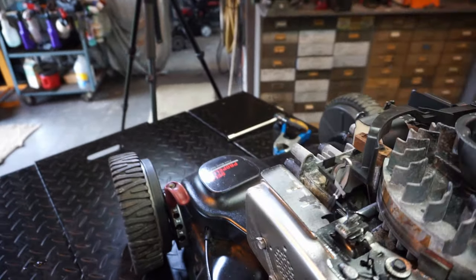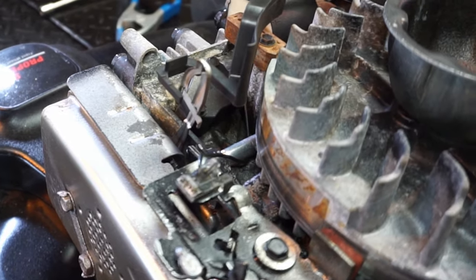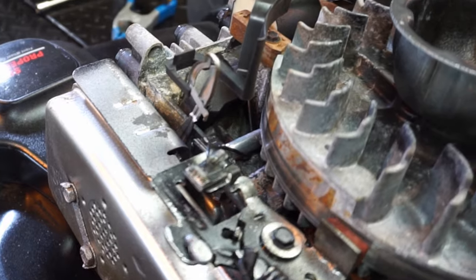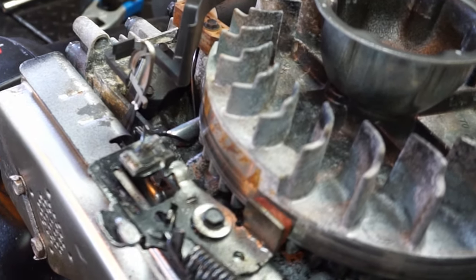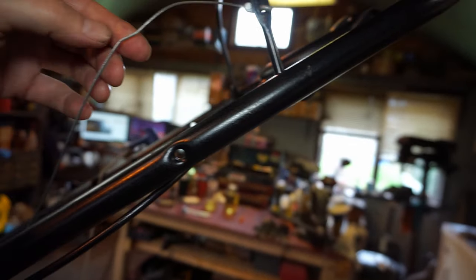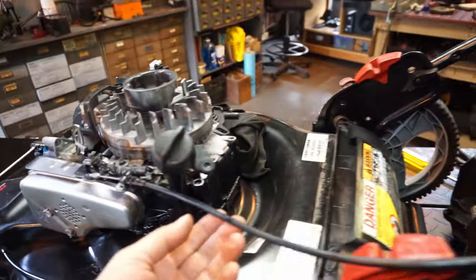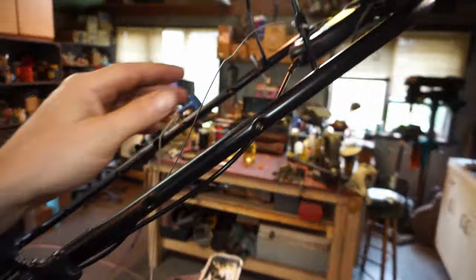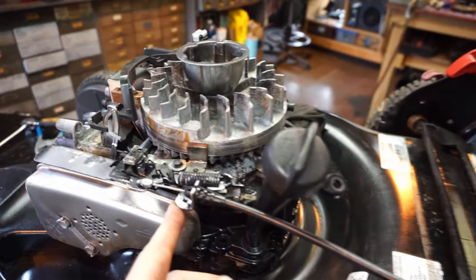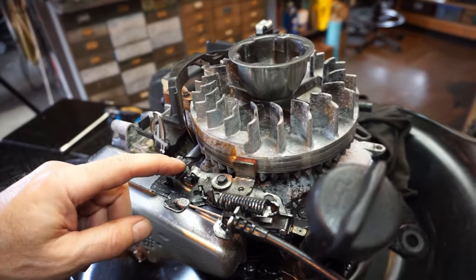Usually the problem is when cables stretch — they don't come back far enough. Hey, look — that's our problem right there! For some reason this cable is damaged and it's not allowing it to come back far enough. See how it's not fully releasing? Something happened here that damaged this cable. Either it's stretched or something damaged it near the routing. Let's put a new cable on and retest.